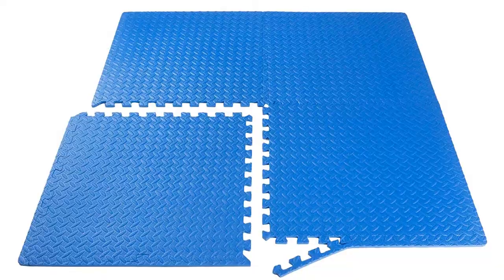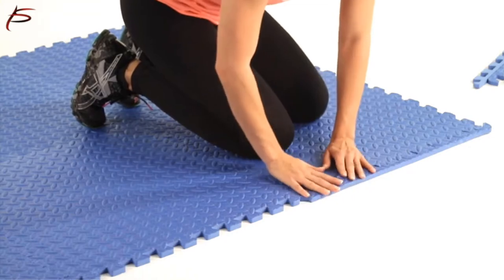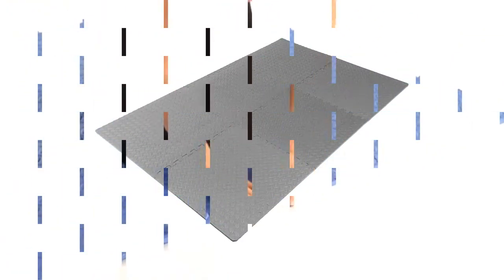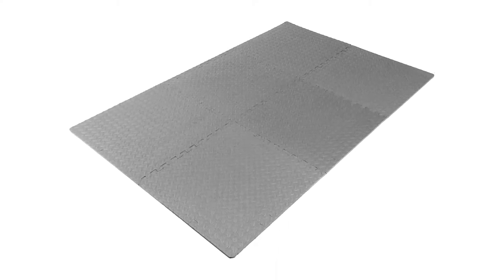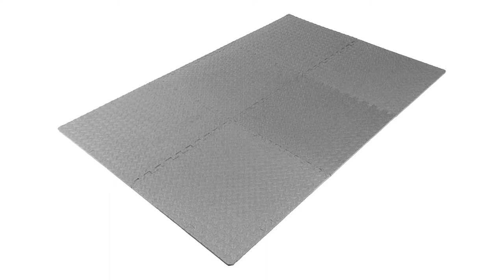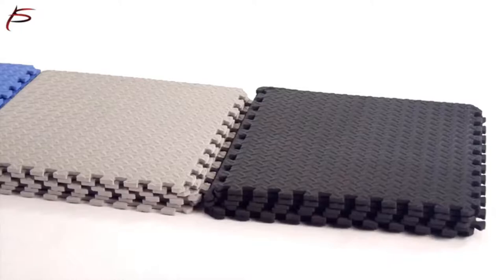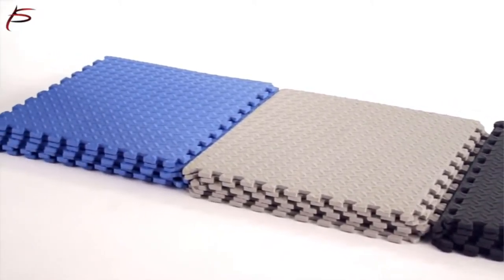Made out of high-density EVA foam, these are perfect for working out, placement under exercise equipment, as a soft surface for toddlers and much more. To clean, apply a combination of warm water and household or dish soap with a soft cloth or towel and rub gently. For tougher stains, use a mild laundry detergent solution. Air dry or wipe with a dry cloth.